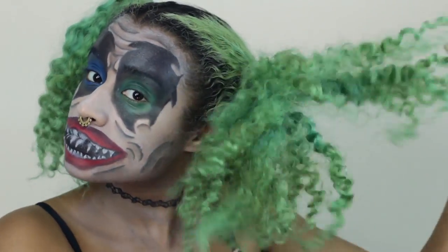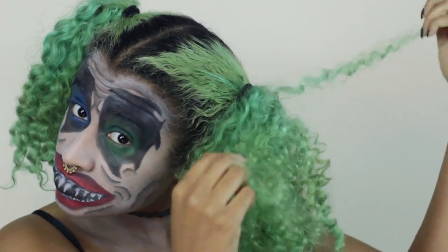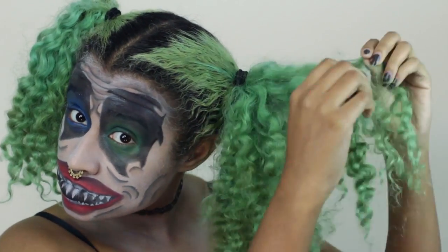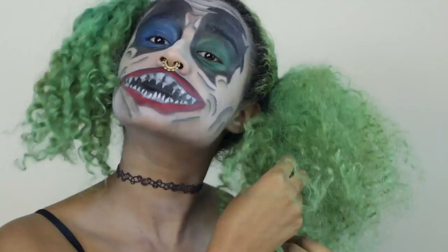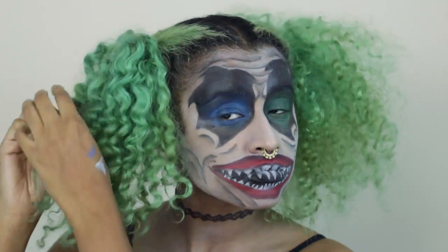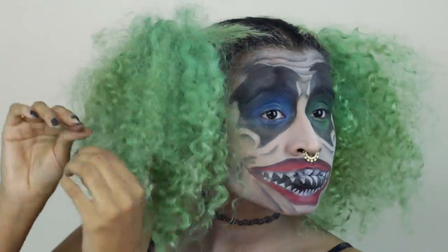Now it's time to frizz out that hair. My hair was already kind of wavy because I had it braided before, so I'm separating all of the waves to make as much frizz as possible so it turns into this big puff ball. You can see a huge difference — I'm doing that to both sides because clowns have bad hair days 100% of the time.